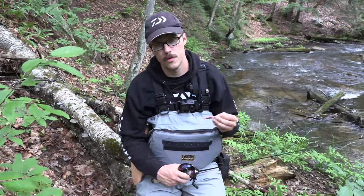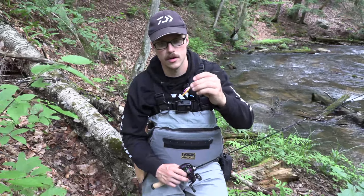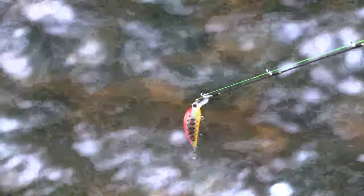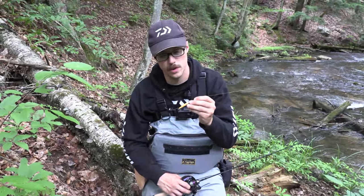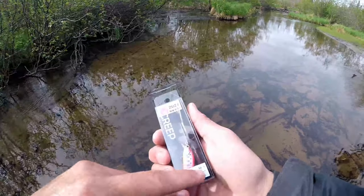Welcome everyone. This is going to be a review video on a lure that I've been using for trout. This is a lure made by the company Creep, it's out of Japan. This is the AIM 46S — the S means sinking, the 46 means it's 46 millimeters long. It's a good compact size, it's four grams in weight as you can see on the package there.